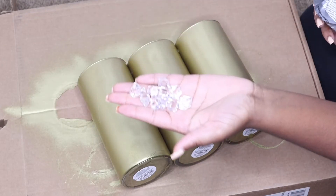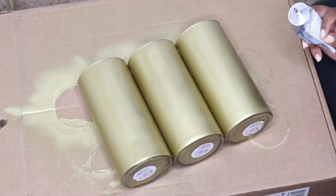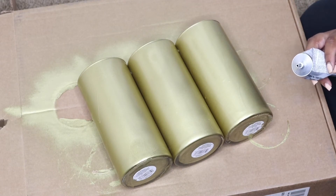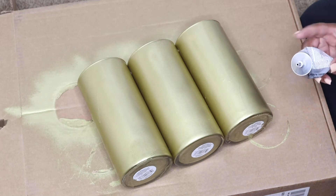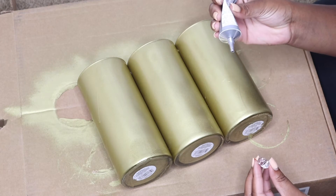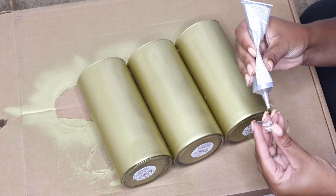Now we are going to use the E6000 glue to apply the crystals to the vases. On the crystals, I would recommend just finding a flat piece and then glue that onto the vase — it'll make it easier and they're less likely to fall off.